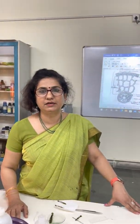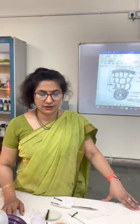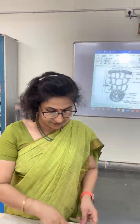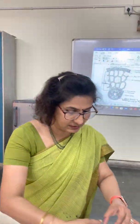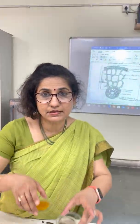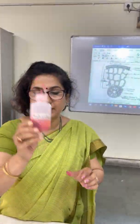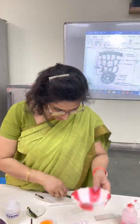I have taken Hydrilla stem for this. The materials required for this experiment are a surgical blade, a forcep, a needle, slide, watch glasses, glycerin, safranin, water, and cover slips.